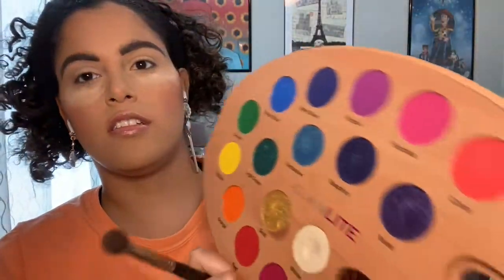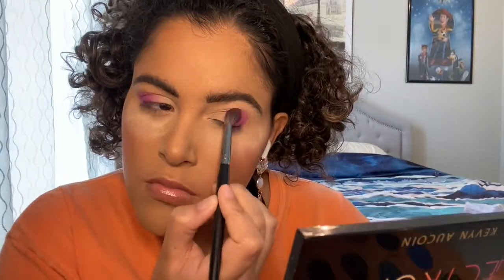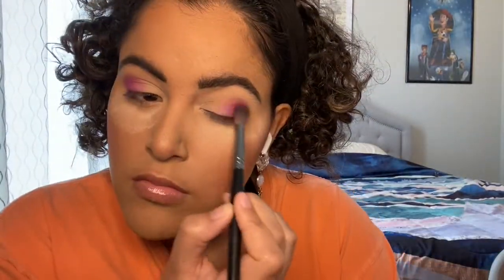So now we're going to open the palette and go into this purple color right here and just put that on the outer crease. I think I'm going to take a flat brush just to make that pigment stand out a little more.